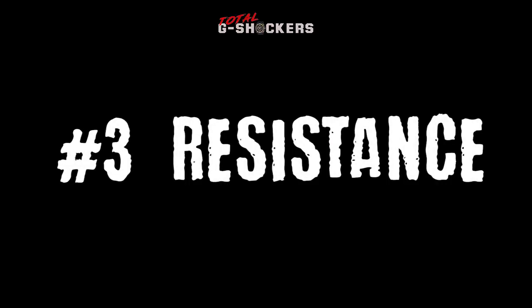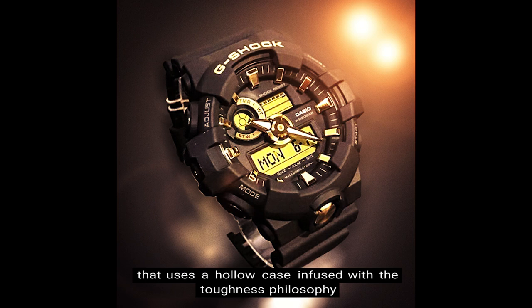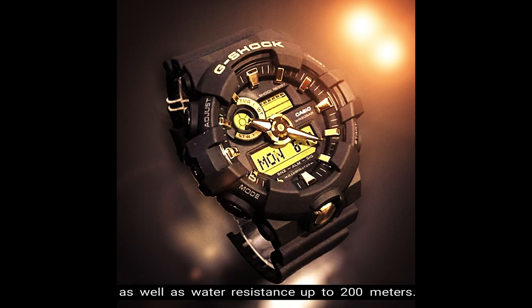Number 3: Resistance. The GA700 being a G-Shock is of course shock resistant, with an impact structure that uses a hollow case infused with the toughness philosophy that has been handed down to all G-Shock watches. In addition, this watch comes with magnetic resistance as well as water resistance up to 200 meters.